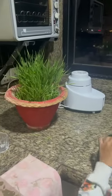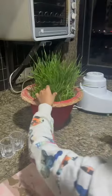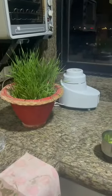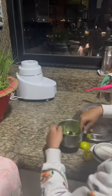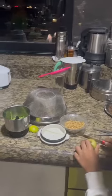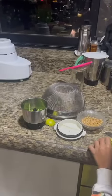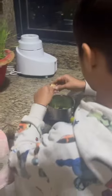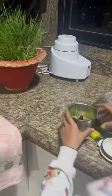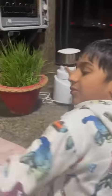First, cut the wheatgrass and wash it and put it in your blender along with some water. Then, cut some amla and also put that in the blender. Then blend it. The wheatgrass juice is ready.